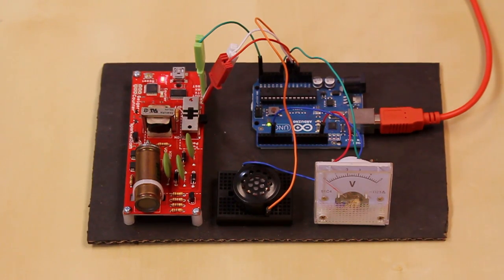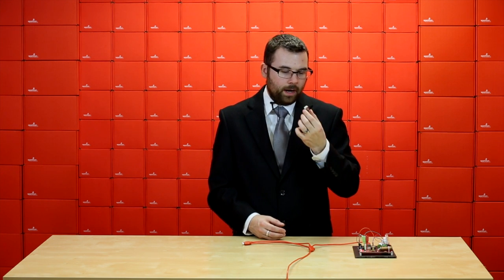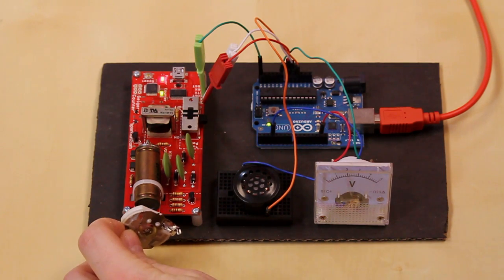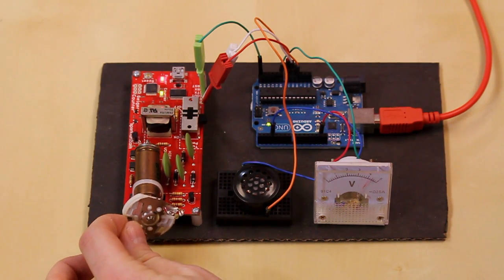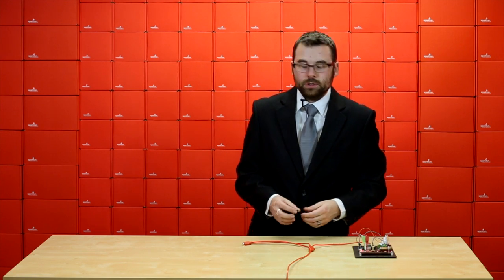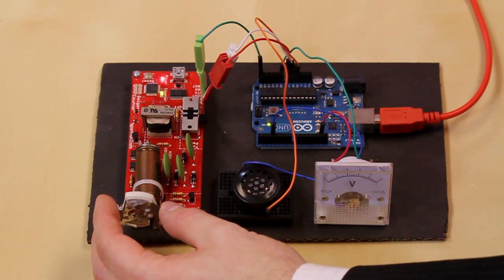Here we've got a little setup — we've got the Arduino, a buzzer, and a little analog meter hooked up to the new rev of the Geiger counter. We've ripped apart a smoke detector and we've got the Americium core here, and yeah, it's a little bit radioactive. It's pretty much maxing out right there. You can use this to count radiation, as a random number generator, or if you want to make some really terrible dubstep, you could probably use that too.